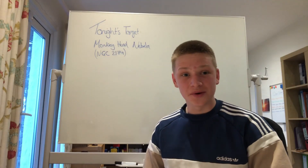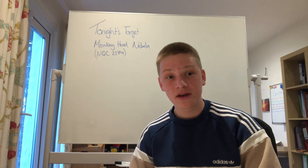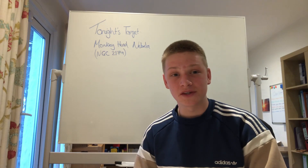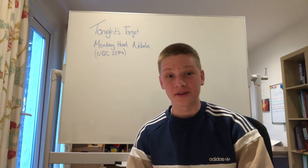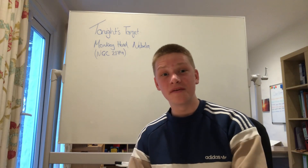Hello, my name is James, otherwise known as James Astro Photography if you've seen me already on Instagram or TikTok. This is my brand new YouTube channel and this is my first video. If you want to subscribe or anything, feel free to leave the video a like.